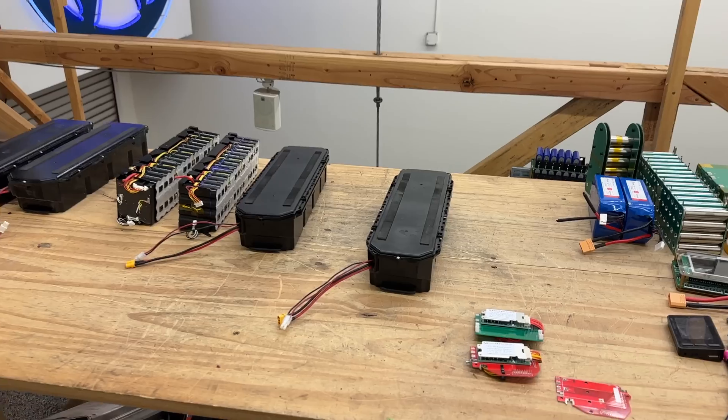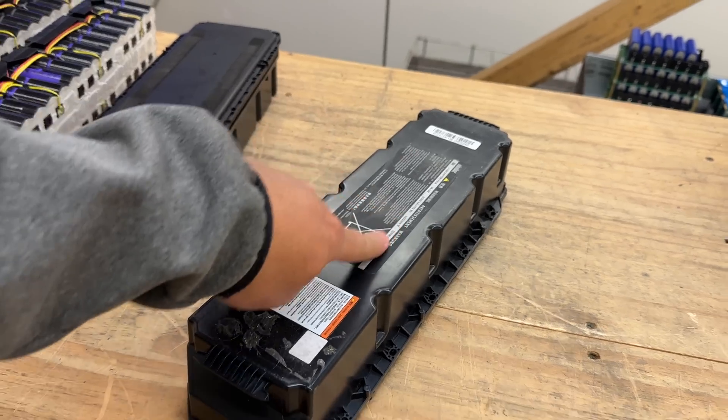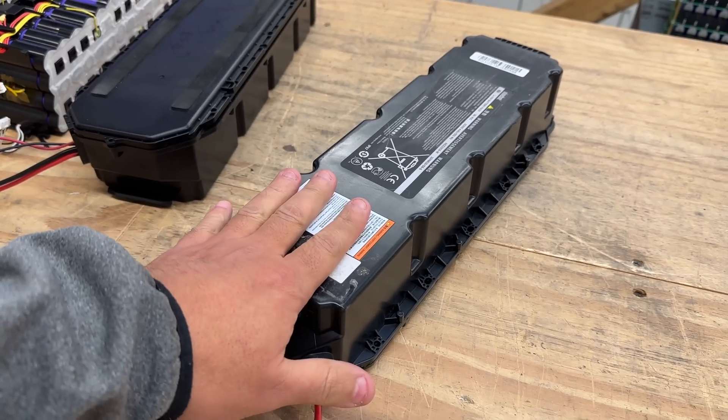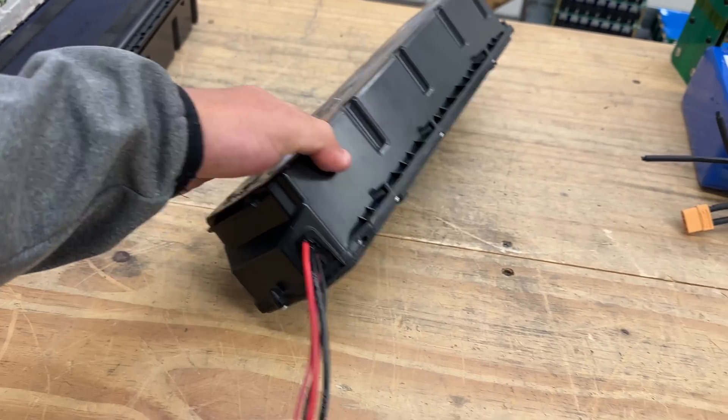It's time to make a video about batteries — a little update on some batteries I've shown before. These are great: a Ninebot 36-volt, 15-amp-hour pack. These are huge — over half a kilowatt right here.